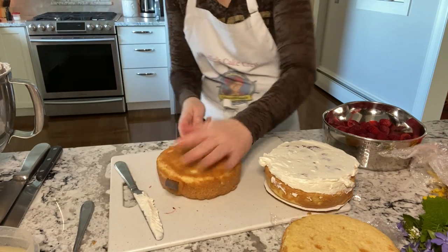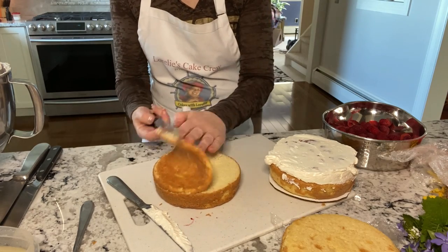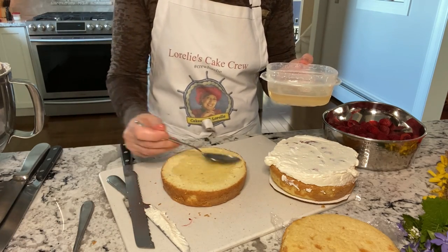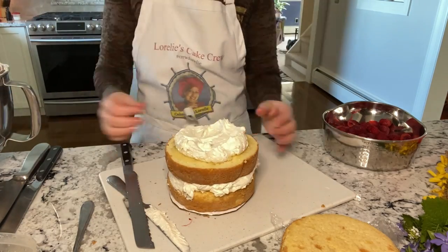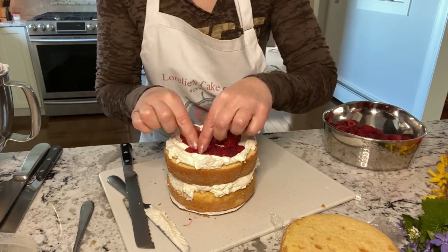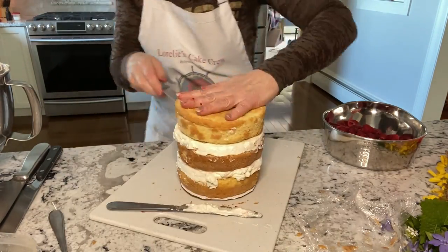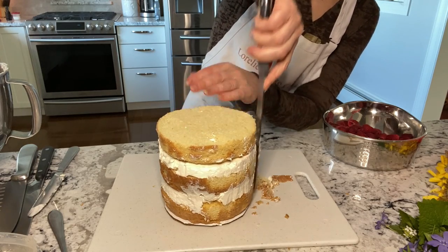If you want, you can trim the cake down. This exposes the sponge cake inside, which makes the perfect surface to absorb the syrup and the fillings. You may want to trim a little off the sides as well.